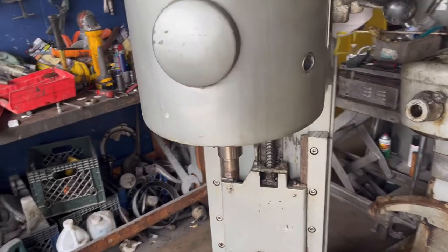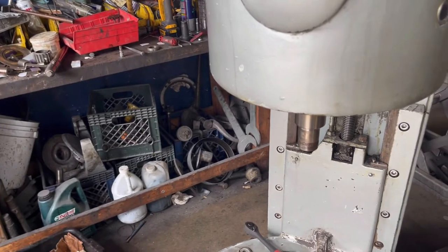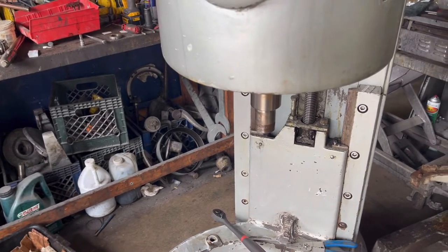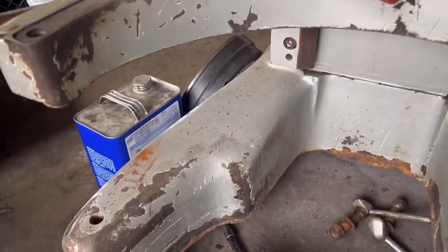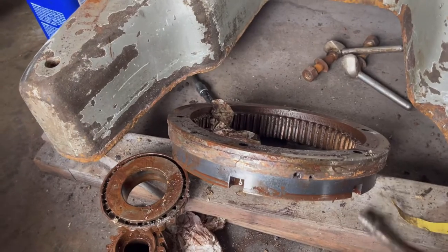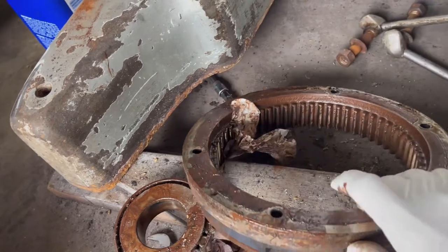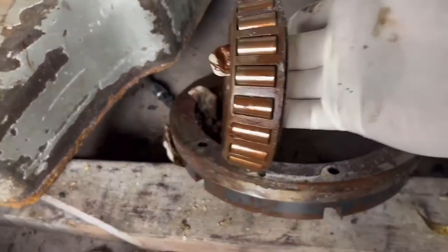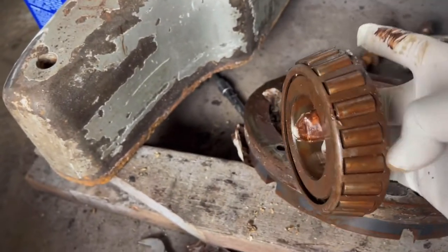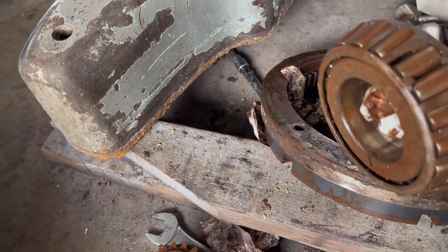On this unit we have a worn out internal gear, pinion gears are bad, most of the gears related to the planetary are going to be replaced. For example, we have here an internal gear that is no longer good. We also found that this bearing is broken right here, so we are replacing this bearing.